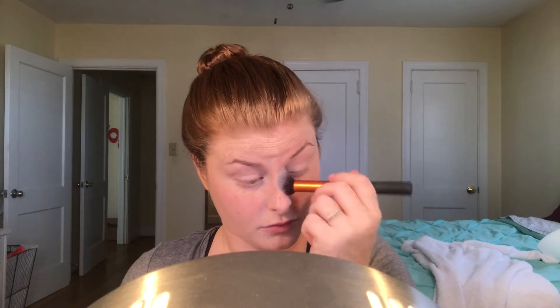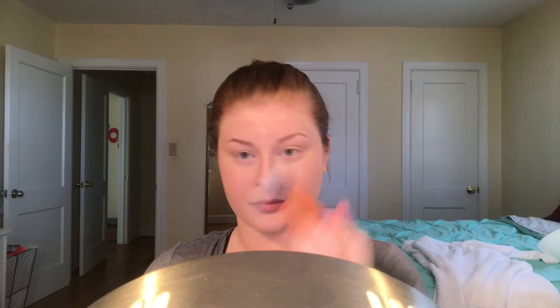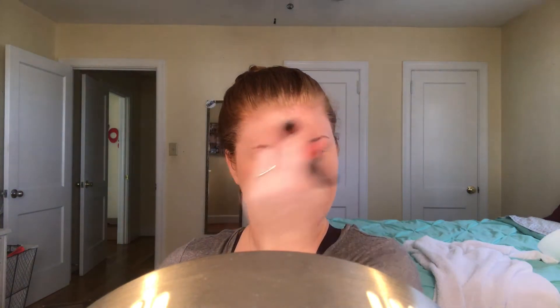Now we're going in with the Kat Von D Shade+Light palette using our Real Techniques contour brush. We're setting our eyes, nose, chin, and forehead — the same places we'd normally set with concealer. That's my T-zone area where I generally get oily. Other than that, we're really not going to set the rest of our face.